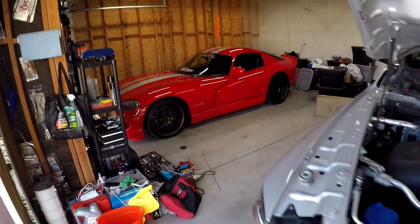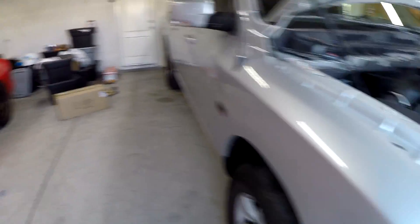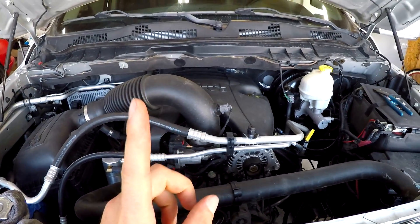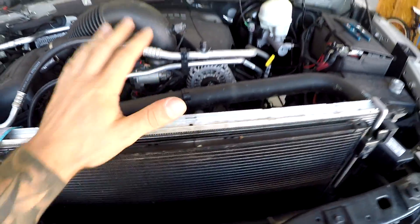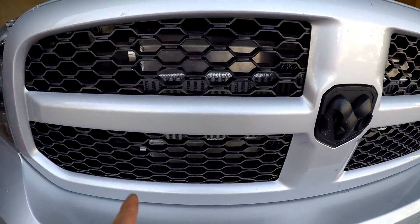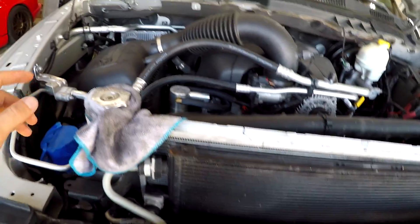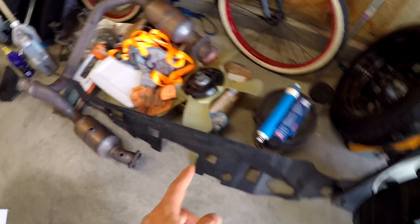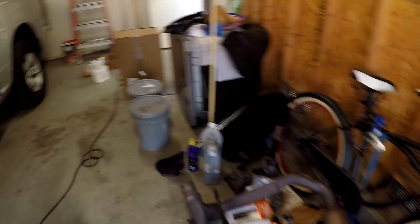We finally got the Viper back, so my car is in the garage — I'll get into that in another video. Here is the RAM project. In the last video, we pinned the crank pulley, and in another video we installed the intercooler, so that's all ready to go. The plumbing is sitting here taped up and ready. The stock airbox is there, and the electric fan we took out is there as well.